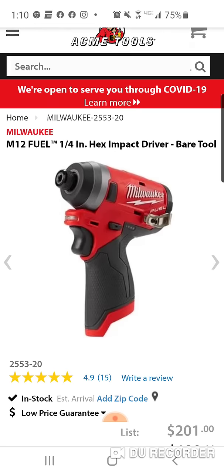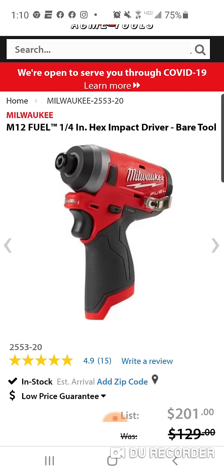So this is your bare tool. The kit, I think, is $179. Now, with the impact you get two 2Ah batteries, and with the hammer drill you get a 4Ah and a 2Ah.